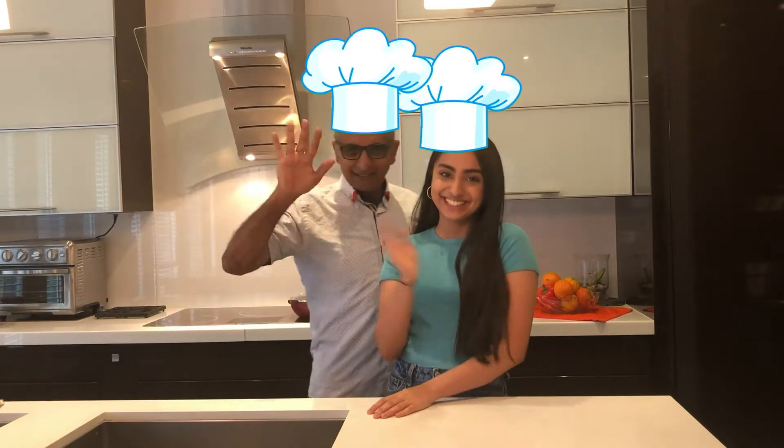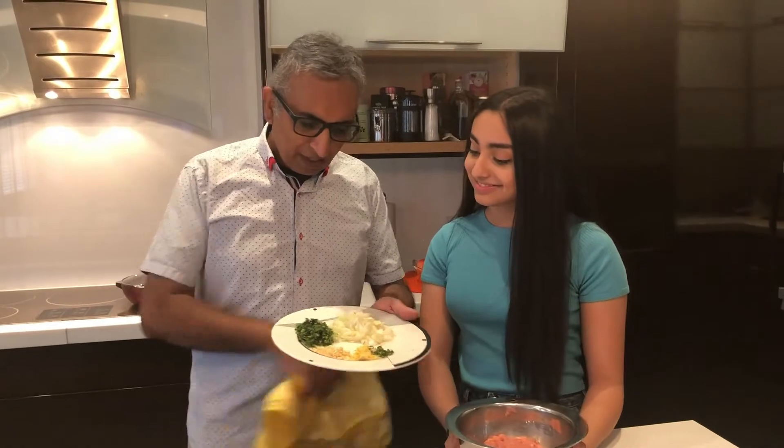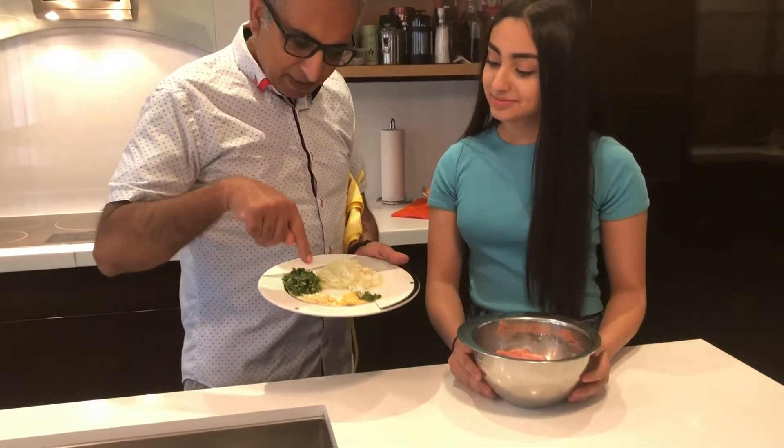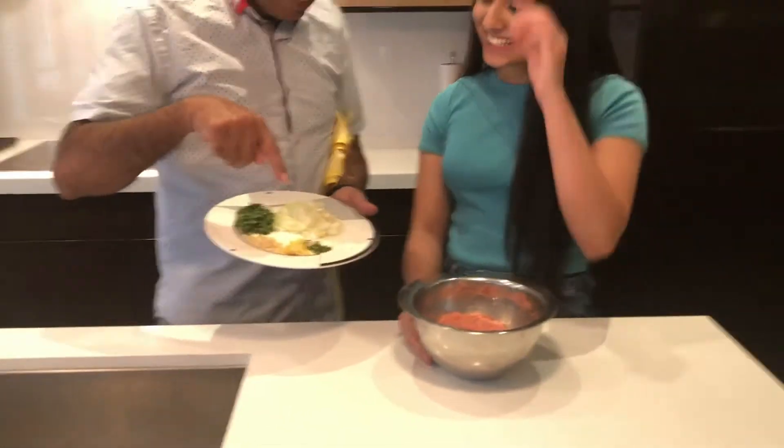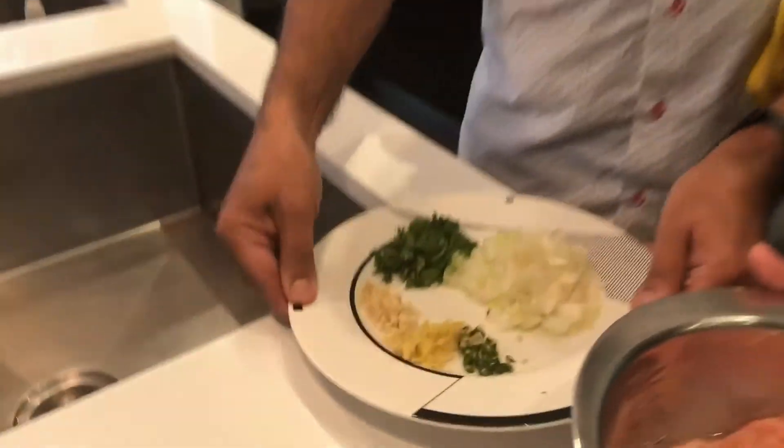Hi guys! Alright, so I've got the chicken, and I've got the coriander, the garlic, the ginger, the chili, and the onions. Okay, let's start cooking.